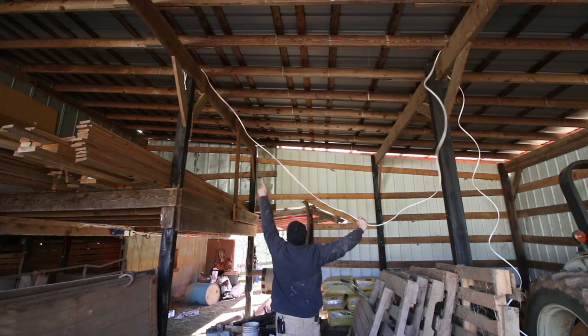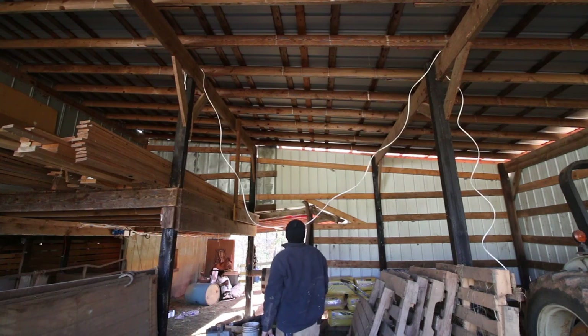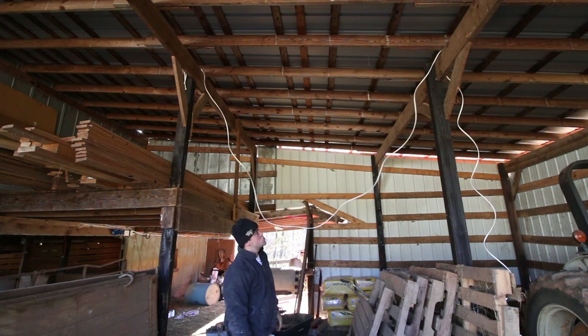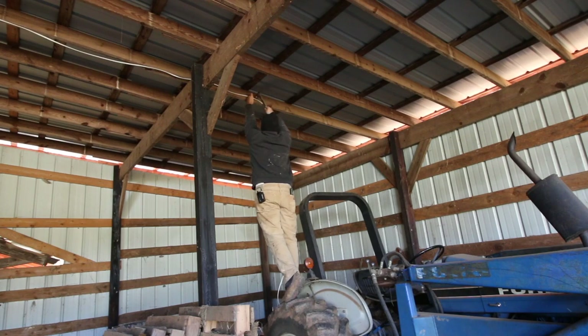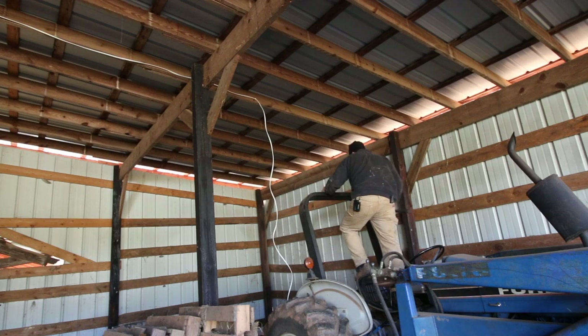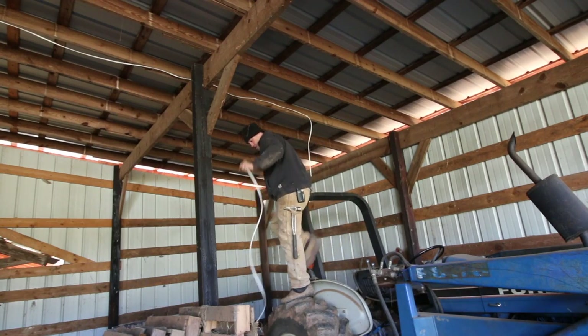I doubt I'm going to nail it across that beam because I've got no way of really getting up there — maybe one day I will. But I'm going to bring this line out to where it's going to go and pull it tight. I should probably measure and center it, but I'm willing to bet that's about center right here. The two-by-four doesn't have much life left to it.